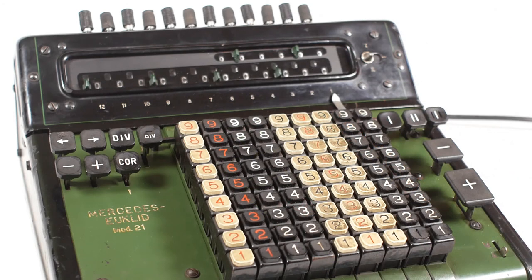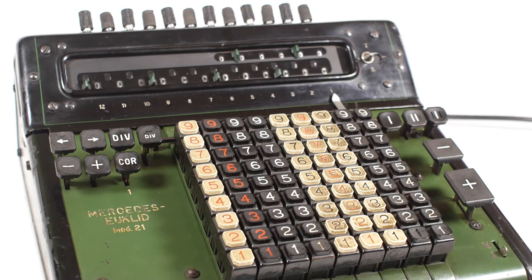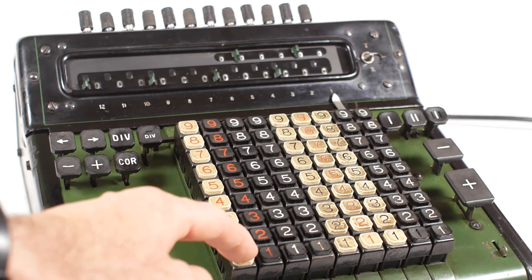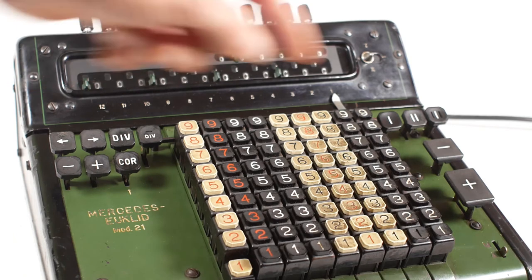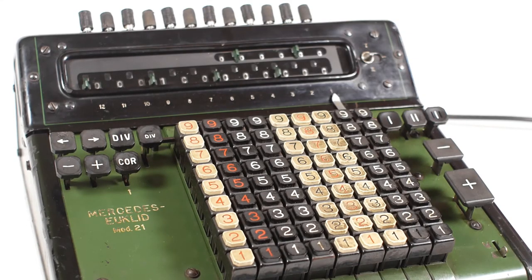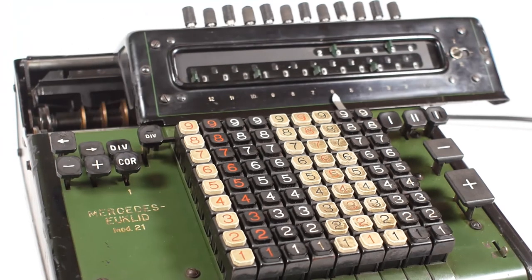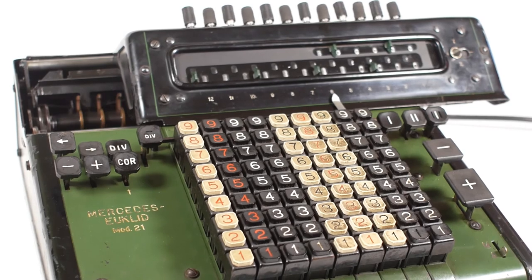I'm sure someone will ask the question: what happens if you divide by zero? The whole automatic division process relies on the underflowing and overflowing of the register to trigger it to move to the next column or stop completely when it gets to the end. So if you divide by zero, it will neither underflow nor overflow, and would theoretically carry on forever. But you can stop it by pulling the DIV key towards you, which releases it from the latching mechanism, ending the cycle.